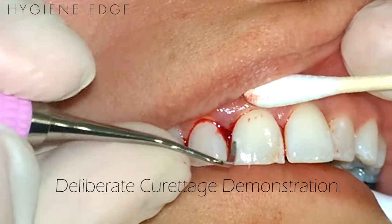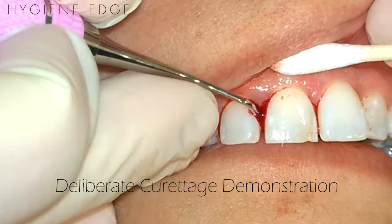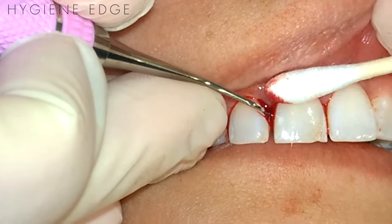For the procedure you'll need a sharp instrument and a cotton swab. Take the cutting end of the instrument — I'm using a Barnhart 5-6 here — and place it at the base of the junctional epithelium towards the wall of the sulcus.